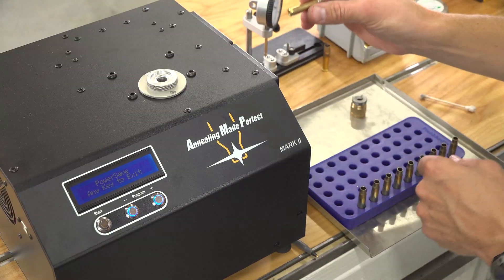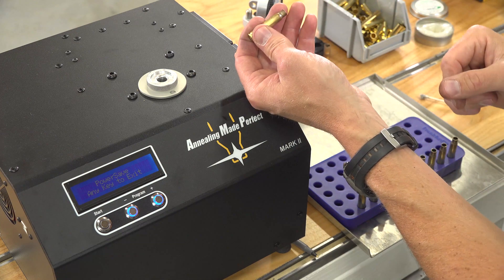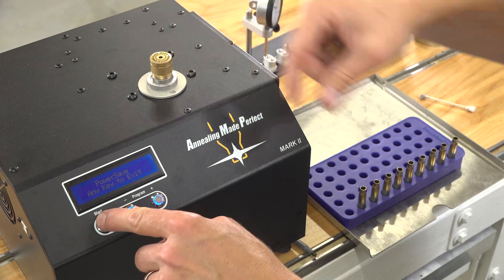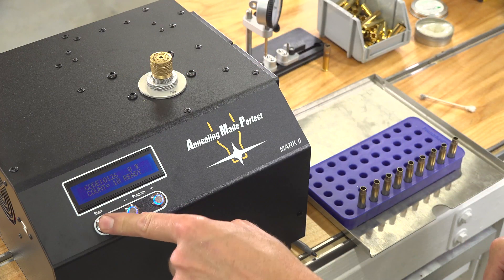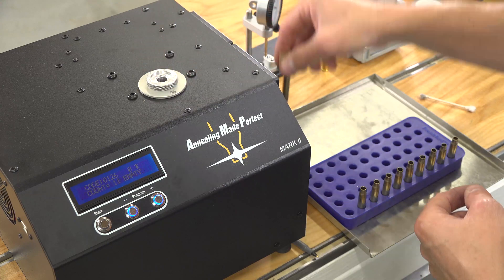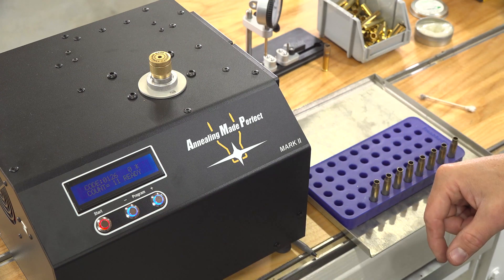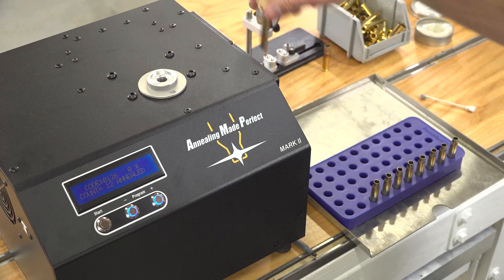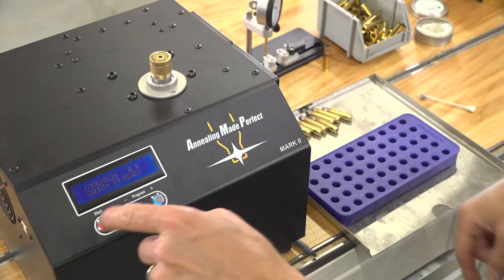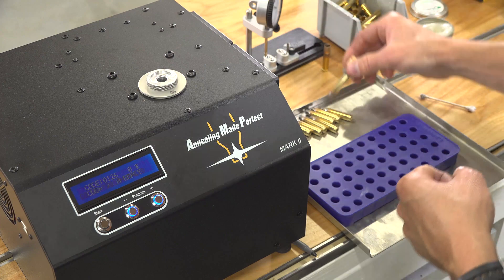I wiped off the lube and blew out the chips with compressed air — chips collect on the inside of the neck because of the lube. Now we're going to do another anneal pass at 126. This will get us ready to load.